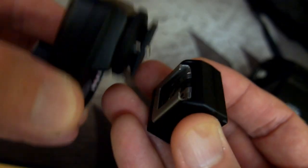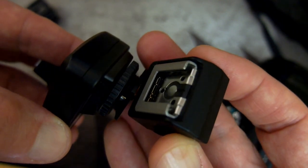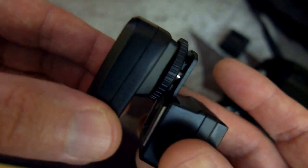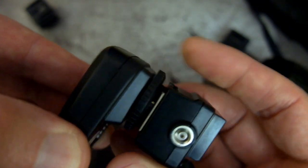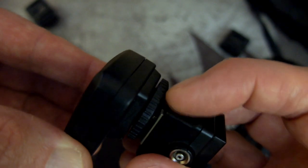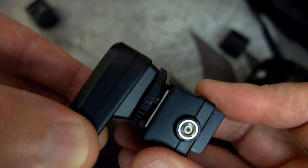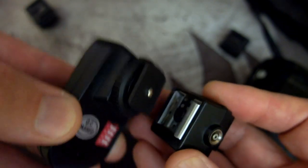That's another disadvantage with the multi-interface shoe. You'll also notice that putting standard hot shoe accessories in there, they don't fully fit — that's because of the contacts at the front, and that is the reason why some units you get might not work in the multi-interface shoe. When put into the normal adapter, you can see it goes in snugly.